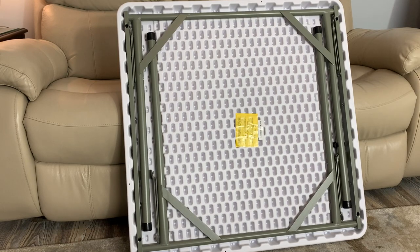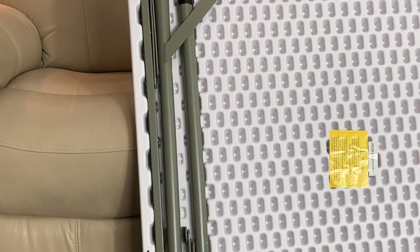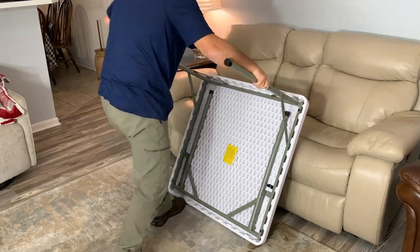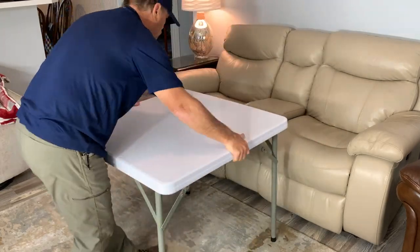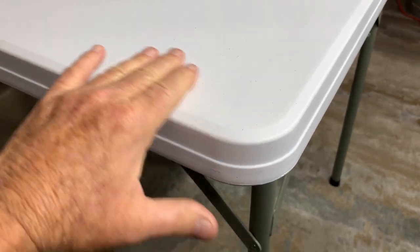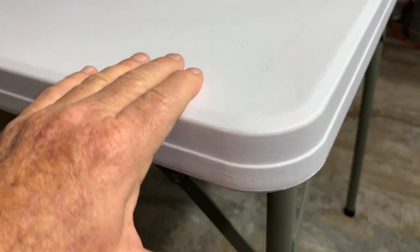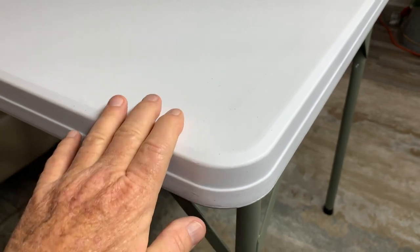Let me give you a quick look at the underside. All of the steel tubing — you can see it's all heavy duty and thick. This is a good table. This is very solid and you can see it is thick, unlike the cheap stuff that you buy at the box stores. This is built to last.